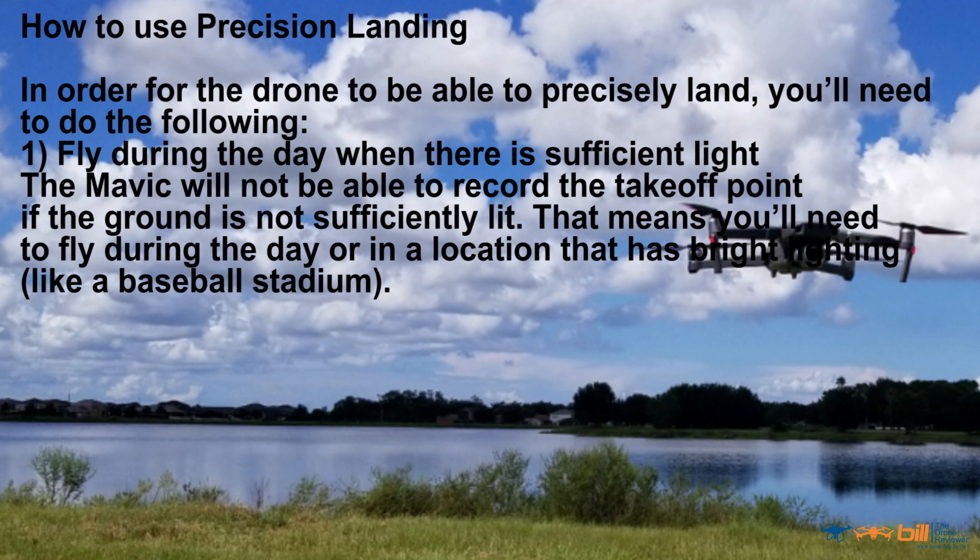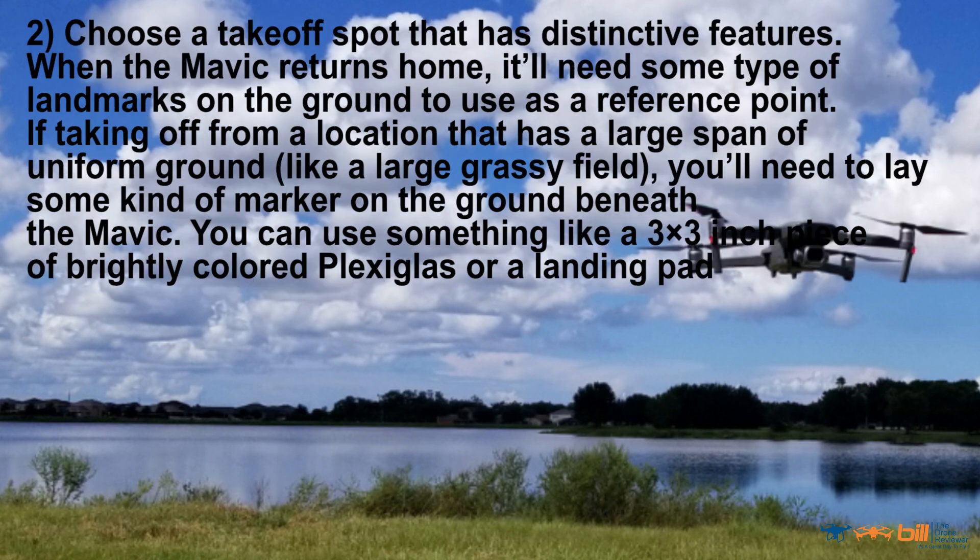One, fly during the day when there is sufficient light. The Mavic will not be able to record the takeoff point if the ground is not sufficiently lit. This means you'll need to fly during the day or in a location that has bright lighting, like a baseball stadium. Two, choose a takeoff spot that has distinctive features. When the Mavic returns home, it'll need some type of landmarks on the ground to use as a reference point. If taking off from a location that has a large span of uniform ground like a large grassy field, you'll need to lay some kind of marker on the ground beneath the Mavic — you can use something like a 3x3 piece of brightly colored plexiglass or a landing pad.